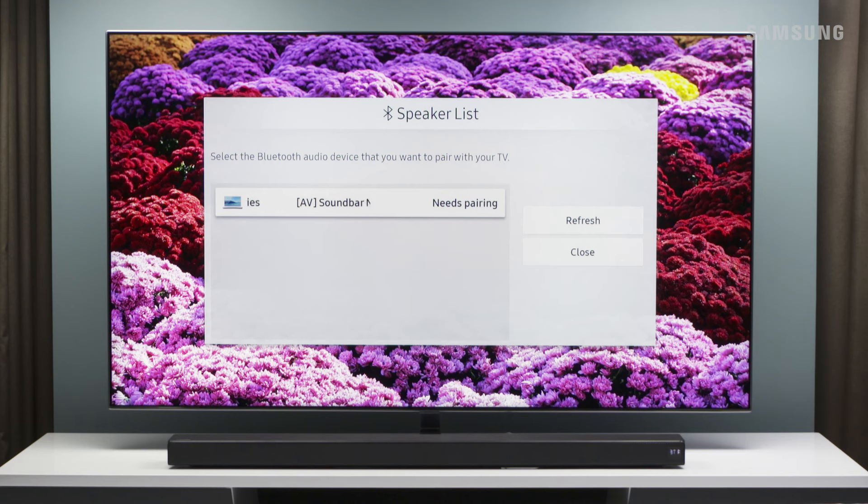Now on your TV, find your Bluetooth settings. Please refer to your TV's user manual to learn more. Select your soundbar to pair and connect to your TV.